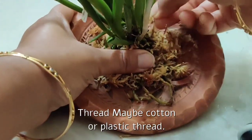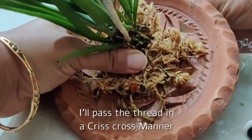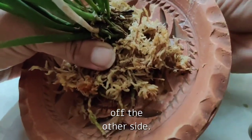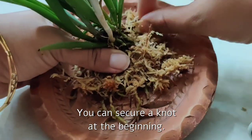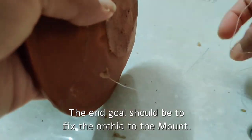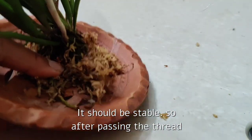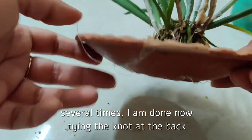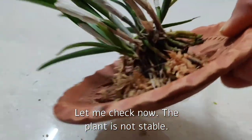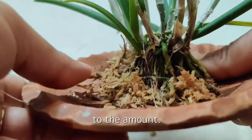I will pass the thread through the holes and fix the plant — the thread may be cotton or plastic, or even a fishing line, anything of your choice. I will pass the thread in a crisscross manner, holding one end so that it doesn't come off the other side. You can secure a knot at the beginning. There is no rocket science here; you just have to do whatever you can — the end goal is to fix the orchid to the mount so it is stable. After passing the thread several times, I am done. Now tying a knot at the back to secure everything. Let me check — the plant is not stable, so I'll have to tie a bit more, passing the thread right across the plant and tying it to the mount.